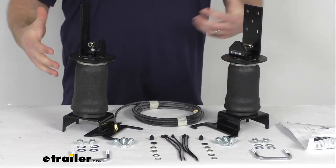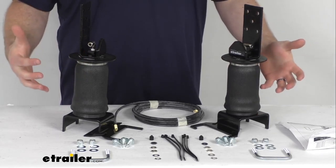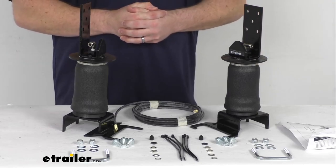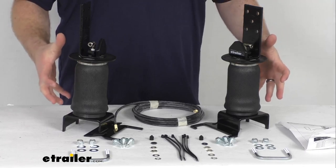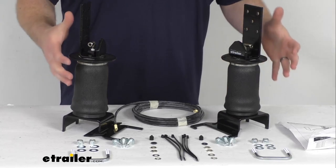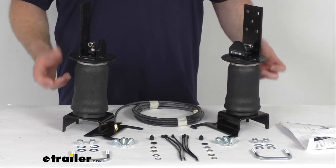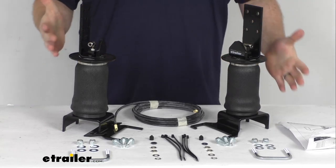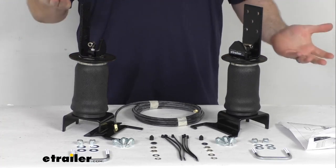This allows you to manually adjust your air pressure from 5 PSI all the way up to 100 PSI, so you can get the load distribution and support that you need. If you have a really heavy load, you can crank them all the way up to 100 PSI to get that full 2,000 pound load leveling capacity. If you have a lighter load, you can take some of the air out down to 5 PSI for a light engagement if you're riding empty.